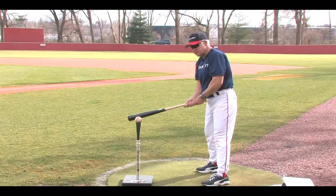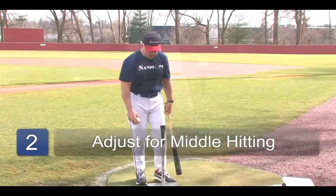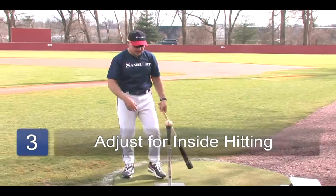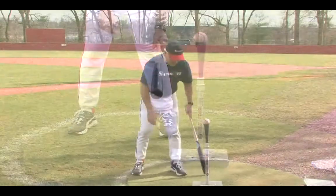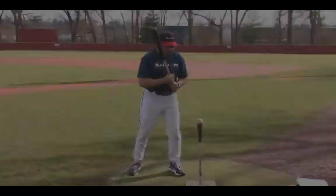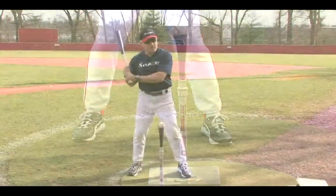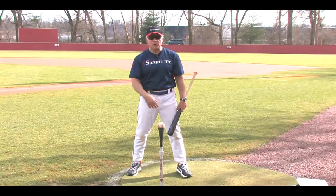That puts us about the appropriate distance from the ball. If we're going to simulate a pitch thrown down the middle, we should get the tee about even with our front foot. If we're going to hit the ball on the inside part of the plate, simulating an inside pitch, we're simply going to set the tee slightly in front of our front foot. And when we're going to hit the outside pitch, we're going to move the ball back in our stance, slightly inside of our right foot, and that's the ball we're going to hit to the right-hand side of the field if we're a right-handed batter.